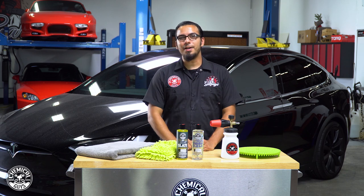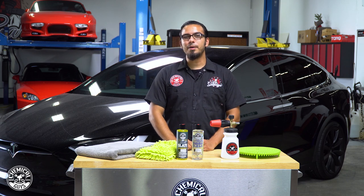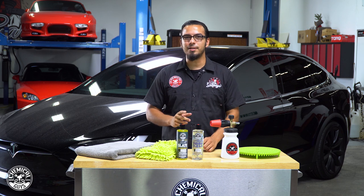What's up everybody, welcome back to the Chemical Guys Detail Garage. Today we're going to be showing you our top five tips and tricks on how to wash a brand new vehicle that's got black paint.